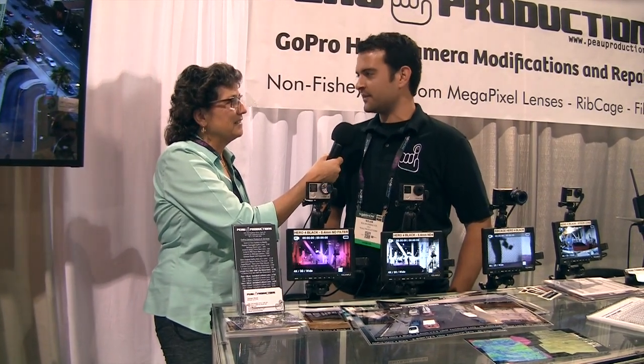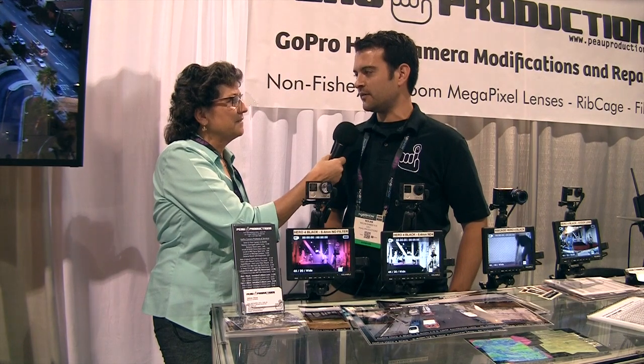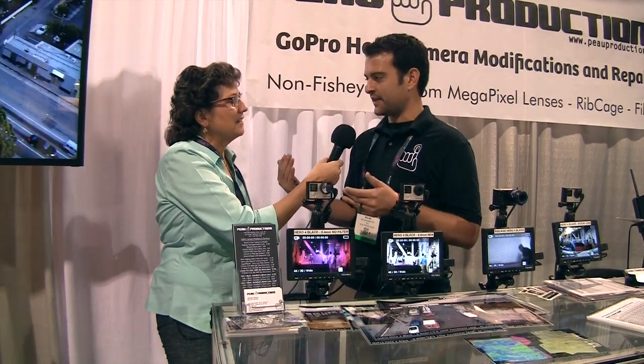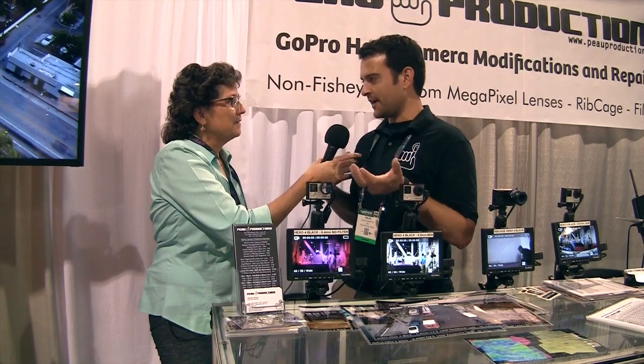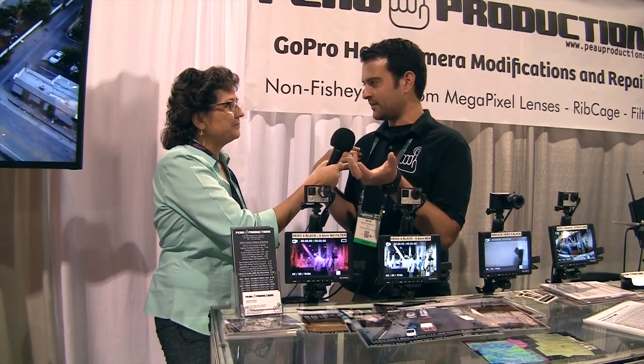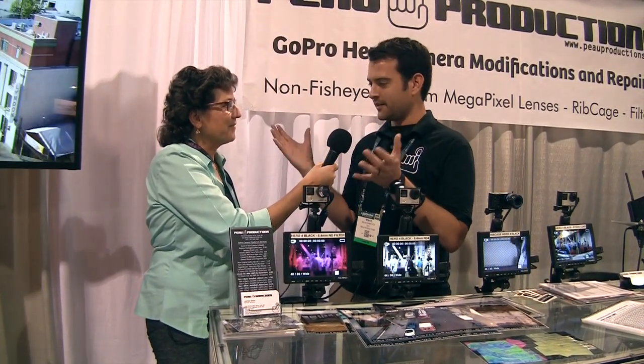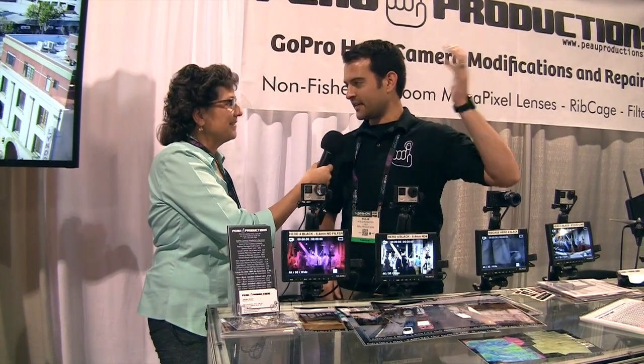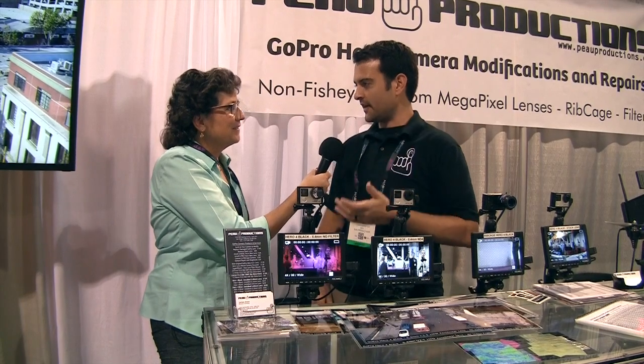We have a lot of news companies and high production companies that use them and can intermix our footage with the lenses from us with the professional lenses. You can save money by only putting this little inexpensive camera and copter in the air, whereas most of these guys are running huge systems costing thousands and thousands of dollars. We can do that for much, much cheaper.